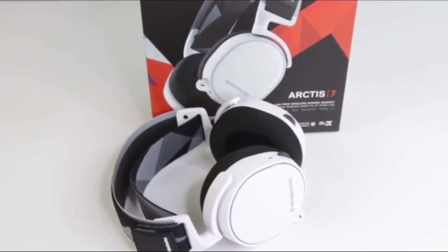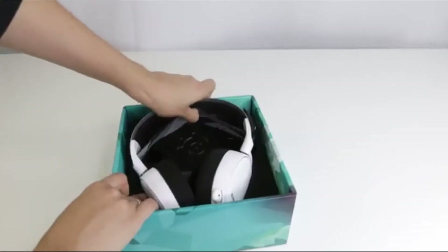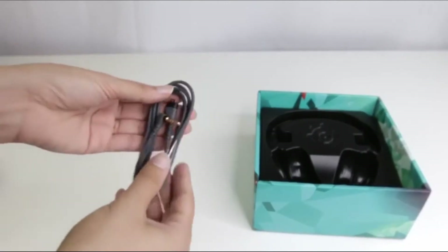Hey everyone, today we'll be setting up our Arctis 7 gaming headset. First, let's take a look at what comes in the box. The Arctis 7 comes with a micro USB charging cable, a wireless transmitter, and the mobile cable.